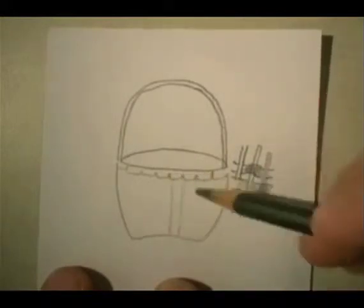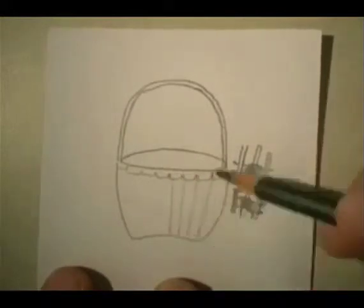So I'm going to go ahead and make some lines that kind of go down like this, to show the different sections.